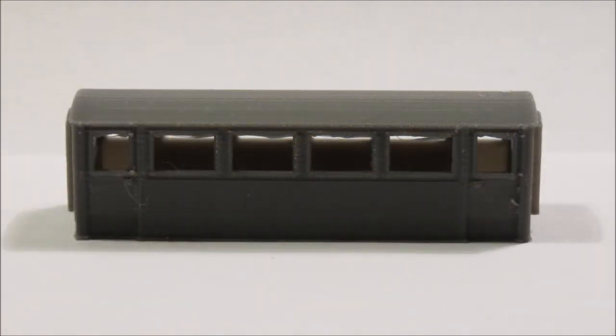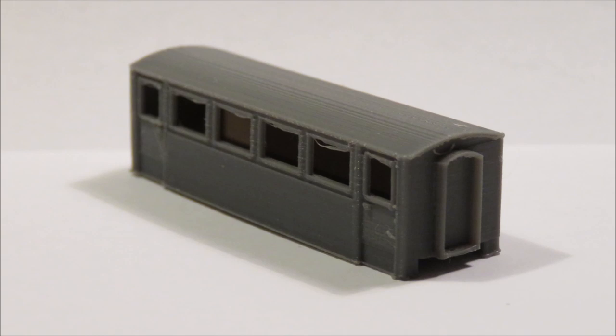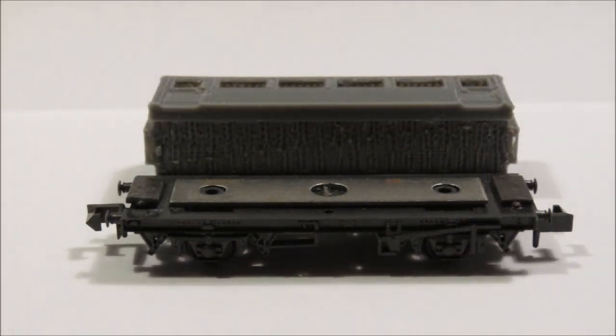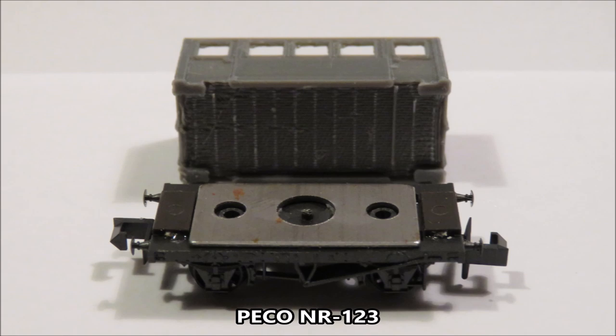We've had quite a lot of requests and we don't actually ignore them — we do listen. We've had requests to do N gauge coaches, particularly the short coaches, the four-wheel coaches. So what we've done is design two coaches to fit the same two Pico chassis as the wagons — the slightly shorter and the longer. The long coach is designed to fit the Pico NR122 chassis and the short coach is designed to fit the Pico NR123 chassis.